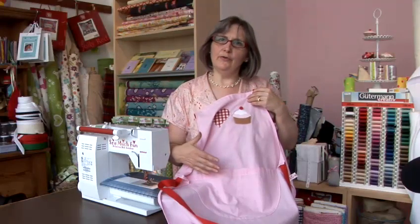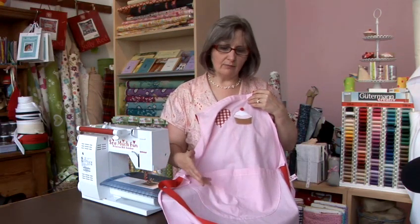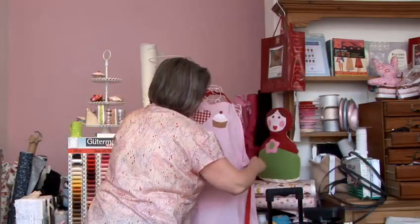Hi, I'm Ros, I'm the owner of So Much Fun, where I love to share my knowledge and enthusiasm for sewing. Right now I'm just going to talk you through how you'd make this very popular apron that I sell regularly in my shop, or that I teach my students to make for themselves.